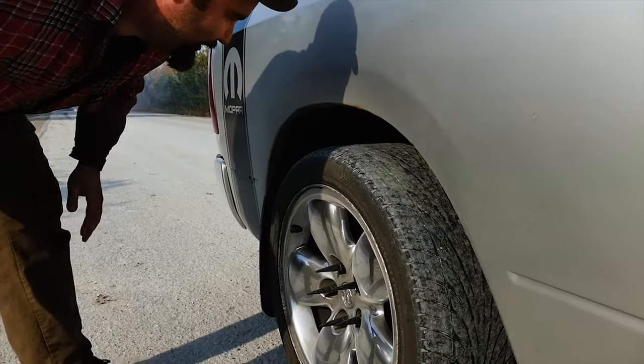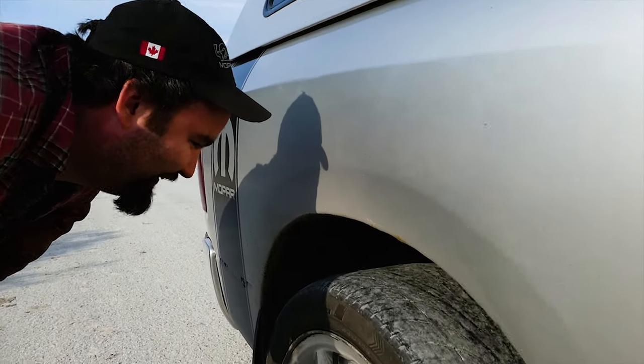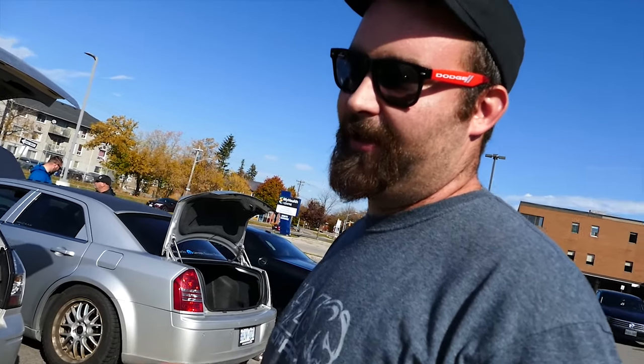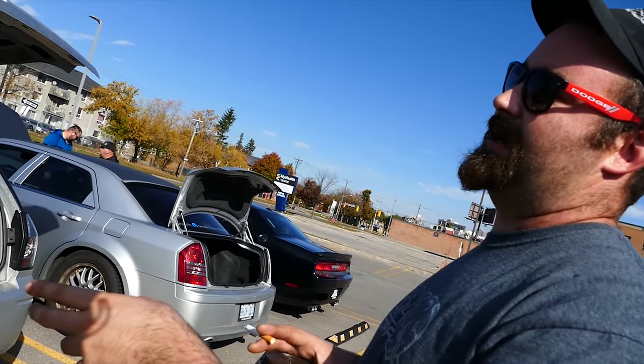Still got tread, dude. Holy fuck, he's the bulldo. It's got the comp in it. BBK, bigger throttle body. And then I got BBK headers in it.